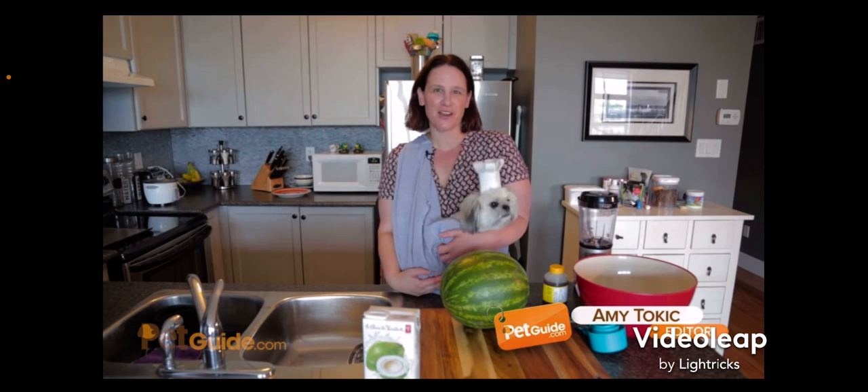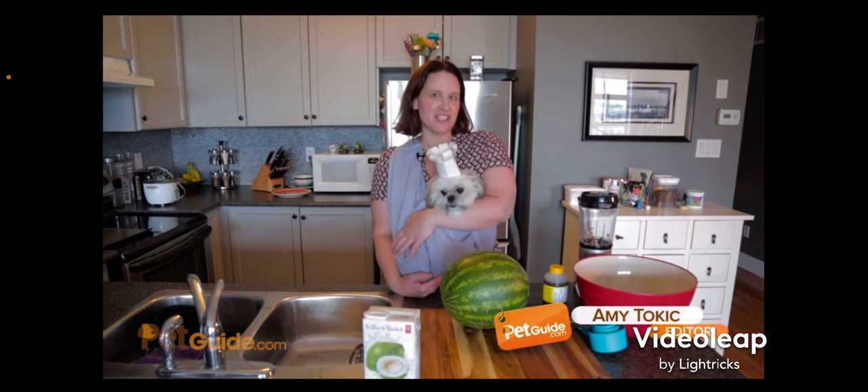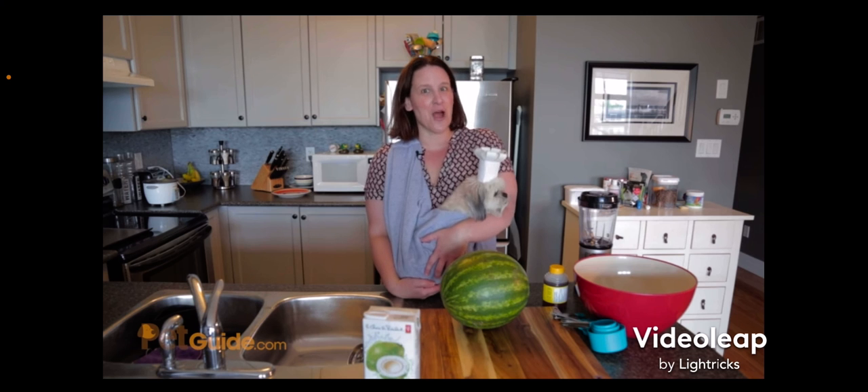Hi there, I'm Amy Tokic, the editor of PetGuide, and this is Oscar, my CTO, which is Chief Tasting Officer. Welcome to Canine Kitchen in Oscar's Nom-Nom-Hut.